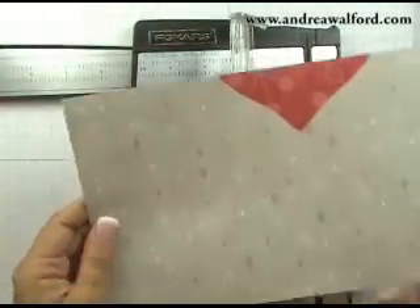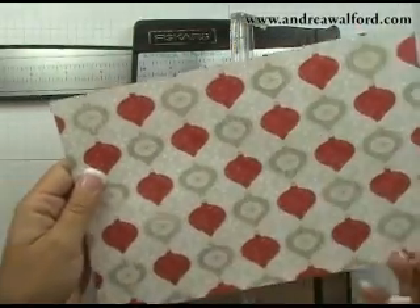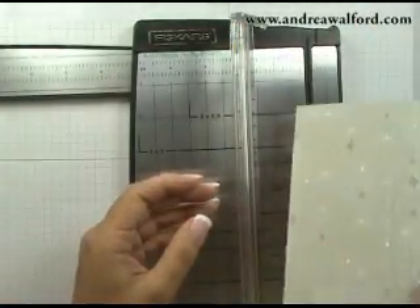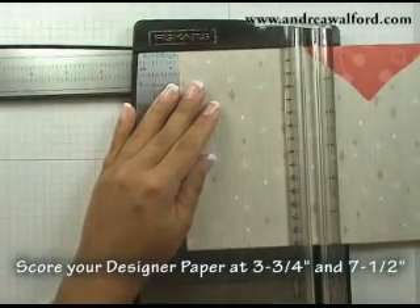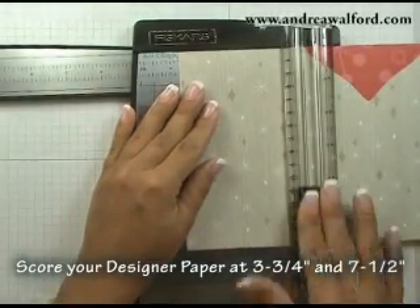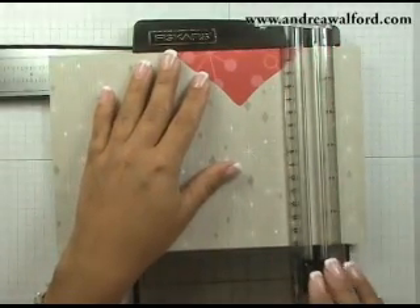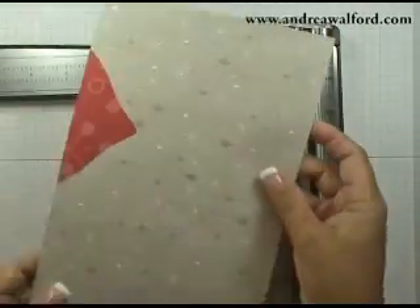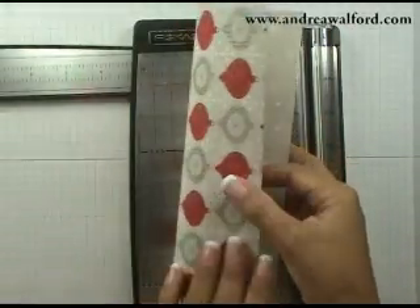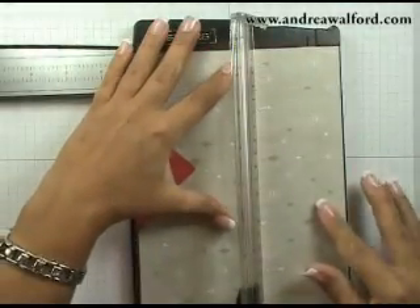Now I'm going to flip it over, and when you do that, make sure that you have the ornaments aligned in the direction that you want, or whatever pattern you happen to be using. I'm going to score this paper at 3¾ inches, then at 7½ inches. Then I'm going to rotate it 90 degrees, again making sure my ornaments are facing in the right direction, and score it at 1 inch.